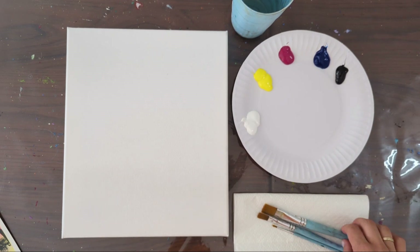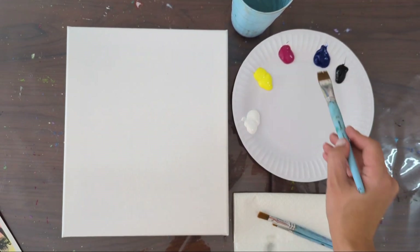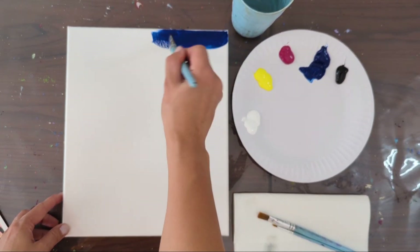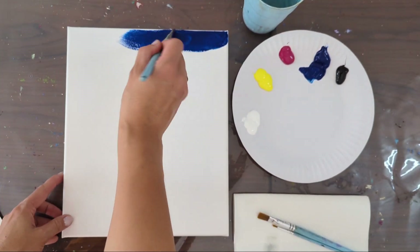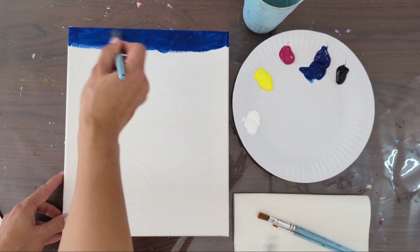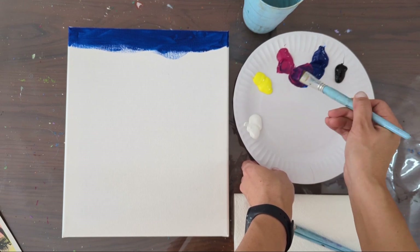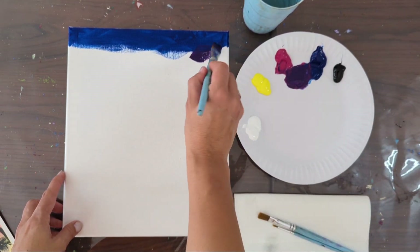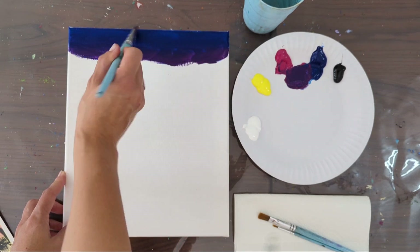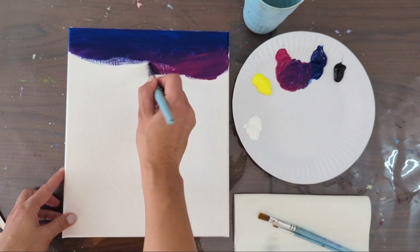Let's start. We're going to start by creating the sky with a big brush. Dip it in water and use dark blue color first, just brush strokes in one layer. Then I'm going to add a bit of pink to mix a purple color. I'm using more pink than blue because blue is very strong, to make it a pinkish purple. I'm adding even more pink and blending the new color into the previous color.